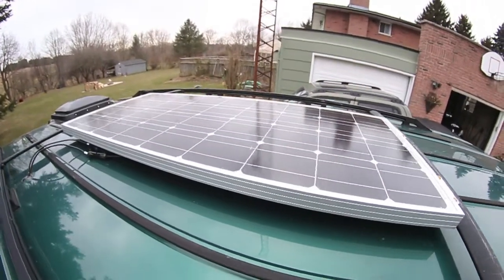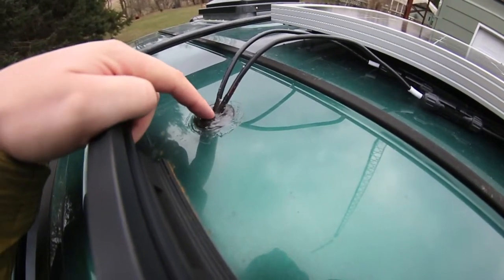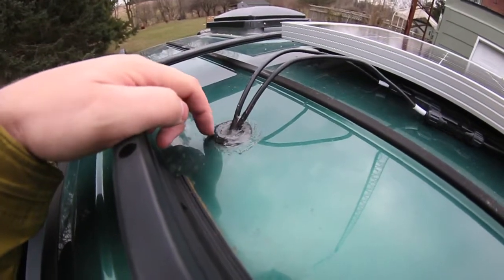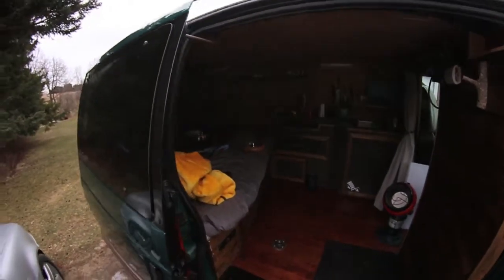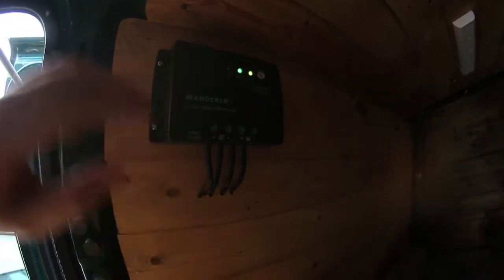The first thing I got was this Renogy 100-watt solar panel. I drilled a hole right here, put a grommet in, and fed the wires through it. There's RV silicone on there so no water can get in — it's sealed really well. Down here I have my Renogy Wanderer solar charger. The wires came down through here; I took about four panels off the wall to feed it down. The solar panel wires come out here, as well as the battery connection.